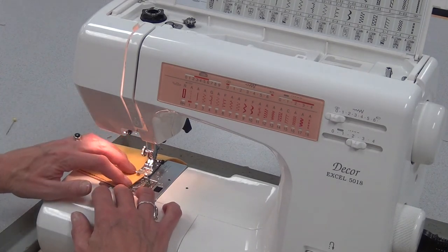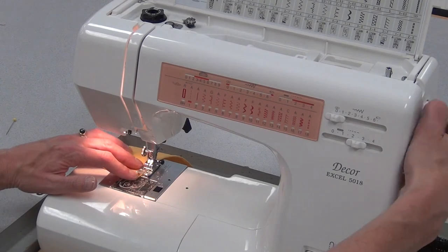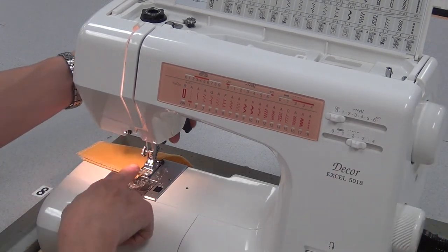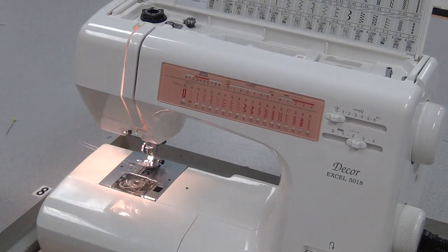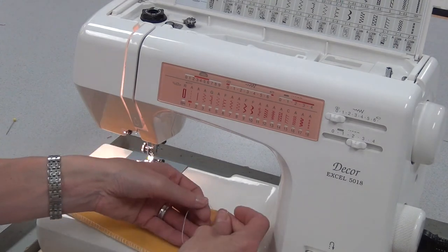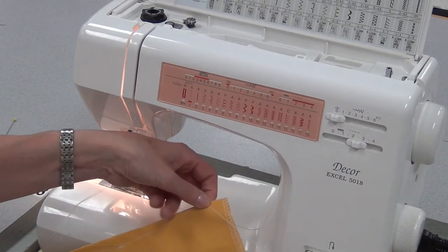Close to the pin, I'll take it out, but I see where my line ends and I go right as close to the edge as possible. I even sew one stitch off the edge without fabric. Then lift the needle, lift the foot, hold the threads long, cut them in the middle, and again hand tie that knot, never reversing on the tip of a dart.